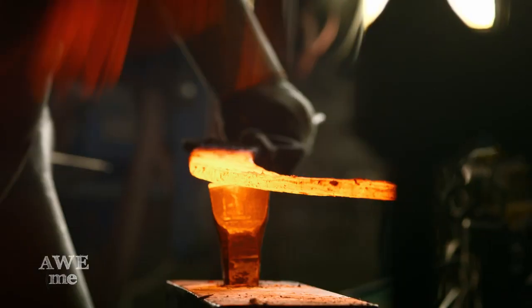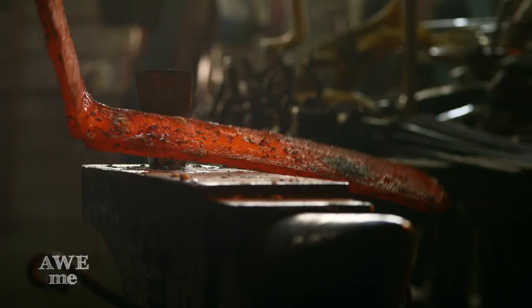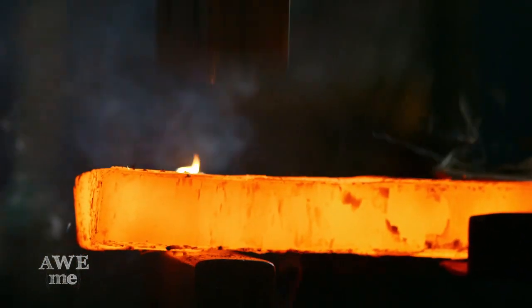Cut that in half and fold that on itself, making 74 layers. Then cut and fold it one more time afterwards, giving it 148 layers.